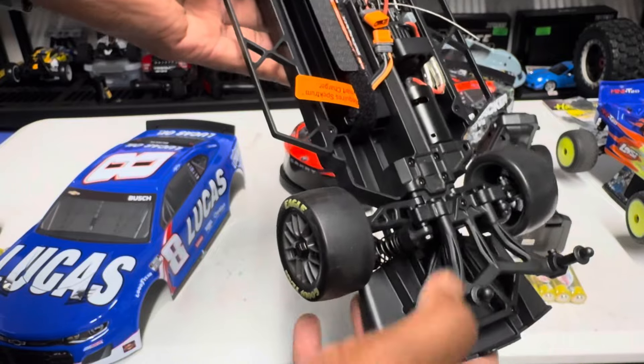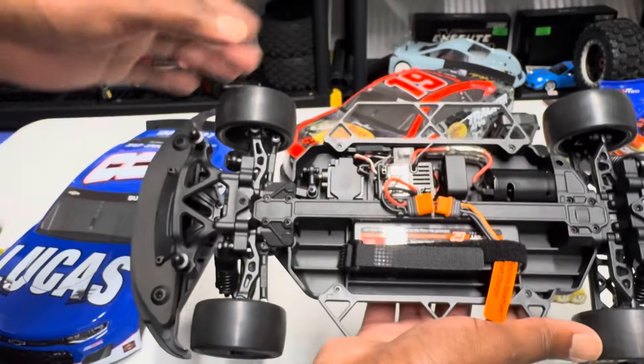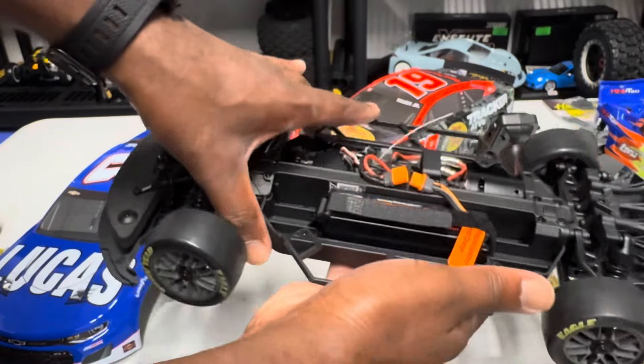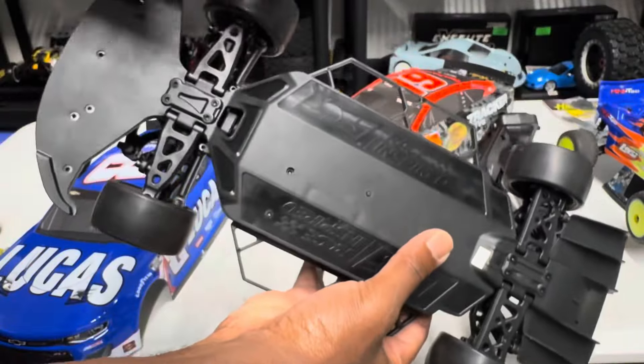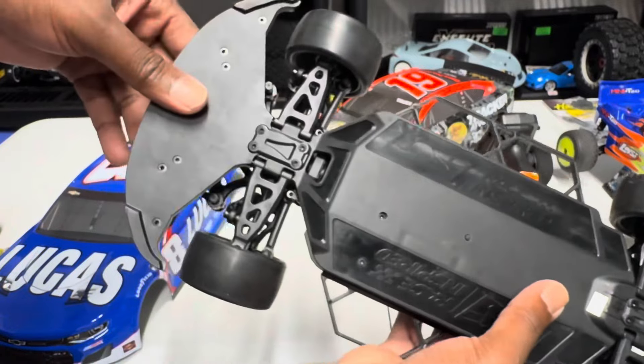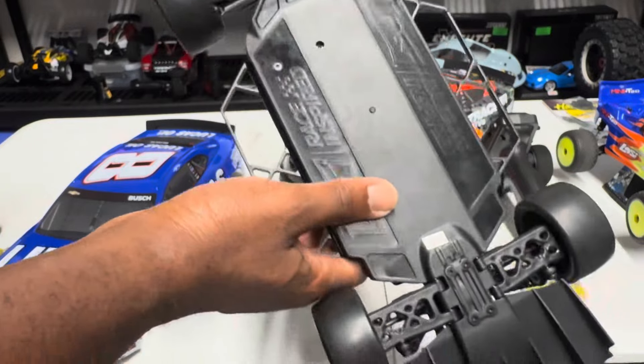Motor mount in the back. Body mount in the back and front. Just giving you a quick little overview, guys. You've probably seen a bunch of these already online, but for those watching my video for the first time, I'll try to give you as much information as possible. That's what it looks like on the bottom.